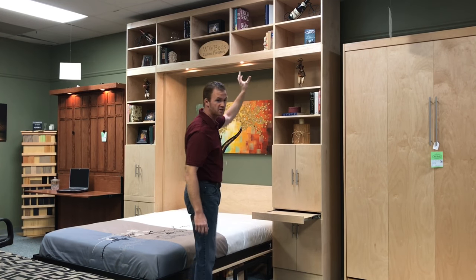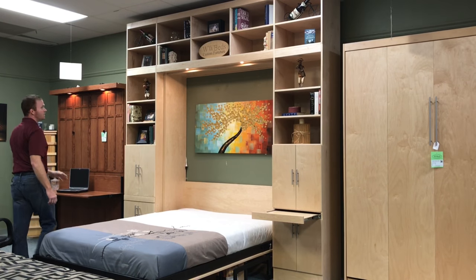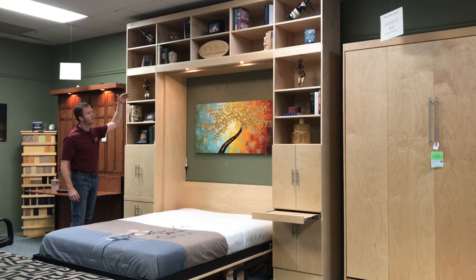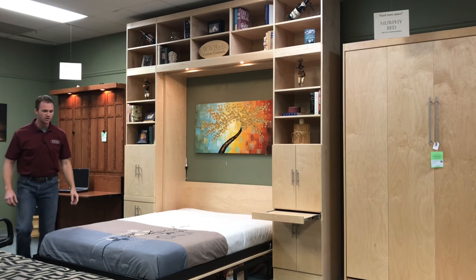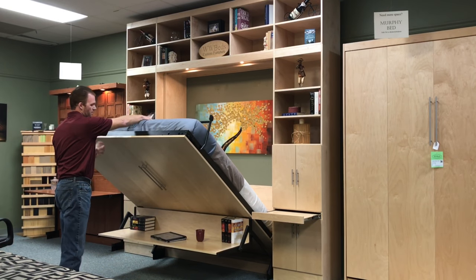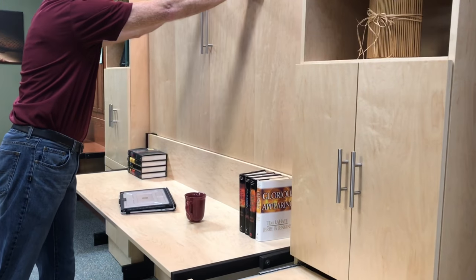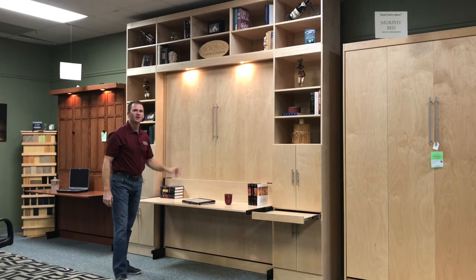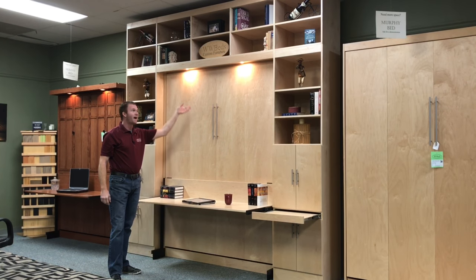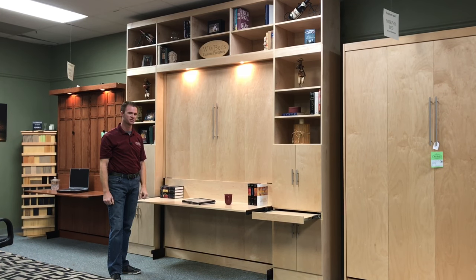We also added upper bookcases to this one — about 23 and a half inches tall on the upper bookcase, giving us a total of 114 inches overall height. To close it, you do the same thing but in reverse: lift the bed, rotate the leg — notice the desk is still level — and shut it up. This is our Alpine Murphy bed with a stay level desk, outset lights, bookcases and upper bookcases from WWBeds Custom Furniture.